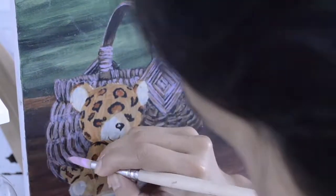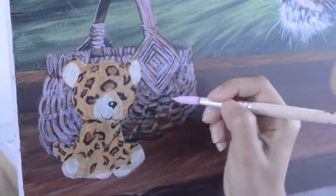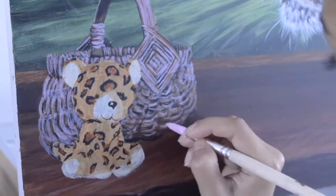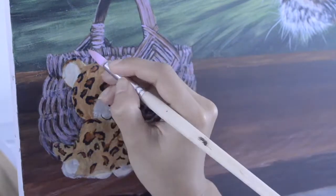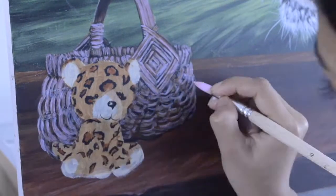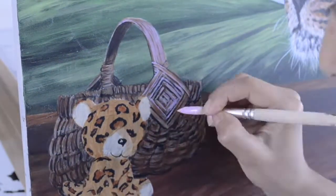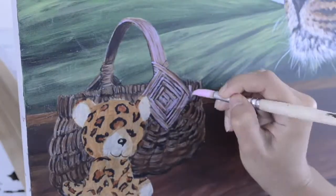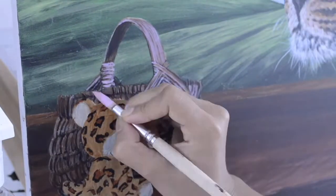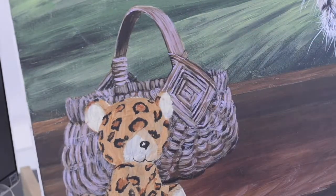I have switched to a shade mixed with white, a little bit of yellow ochre, and magenta, and I am putting the lightest portion on the basket where the light is hitting. For the portion behind the soft toy, I am going to put a lot of glazes of dark colors like magenta mixed with burnt sienna and a lot of water mixed with those colors.